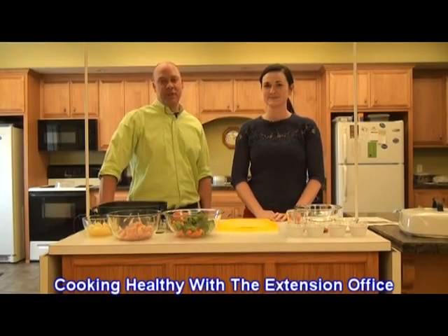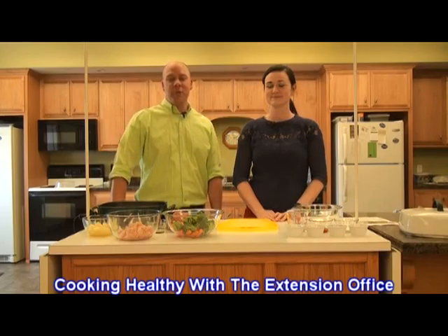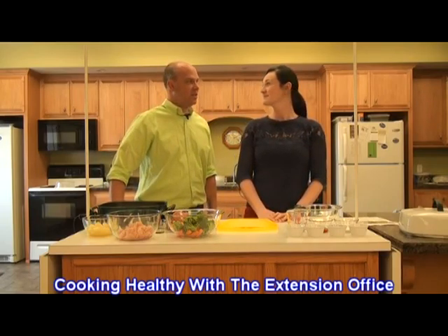Hi, I'm Gary White for Central Kentucky Television. I'm here with Lizzie Spalding at the Marion County Extension Office, and today we're going to make some sizzling chicken stir-fry.